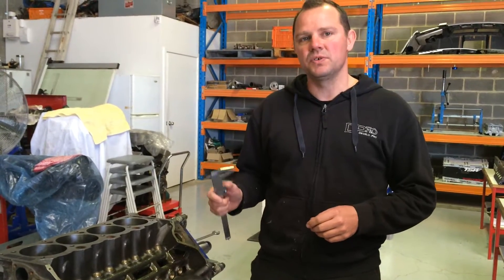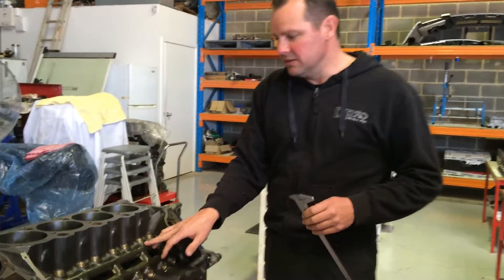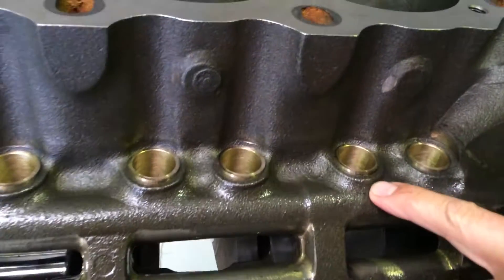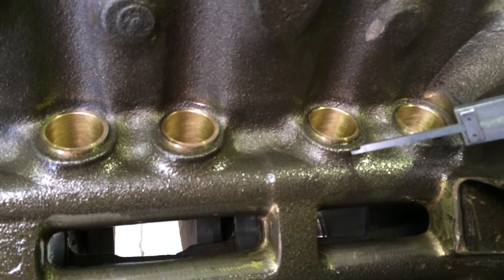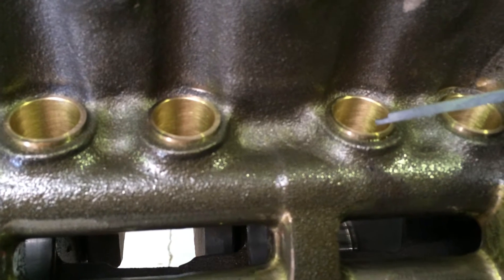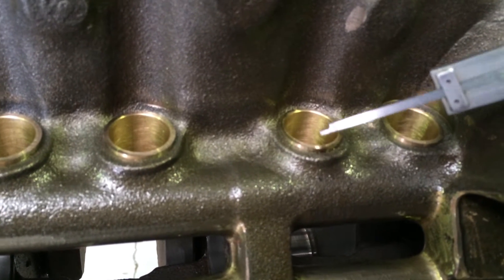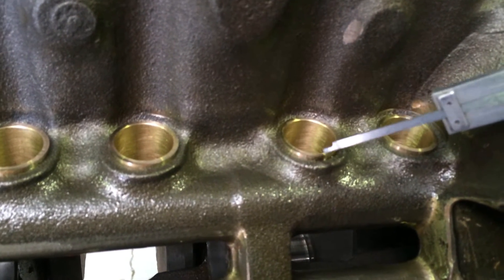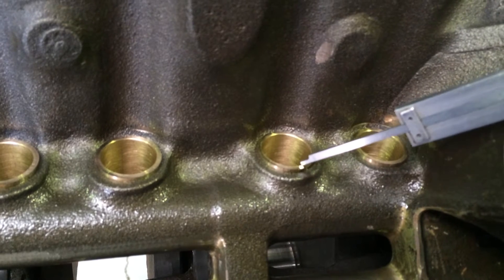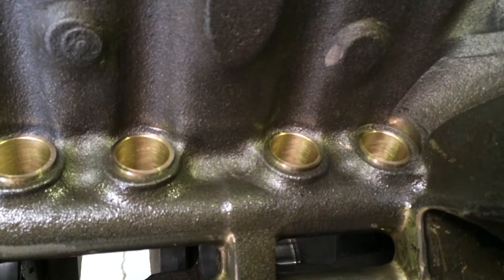The VT Series 2 late VT 304s were a roller block. The main difference with the roller block is that the lifter boss area — the casting of the lifter boss on the genuine roller blocks — sits around about half an inch taller in the casting. The problem with the non-roller blocks is that the roller lifter comes out the top of this bore at full lift and exposes the oil gallery hole. This particular block we've already had bronze bushed and lifter trued because we did have a problem with the lifters exposing the oil gallery.